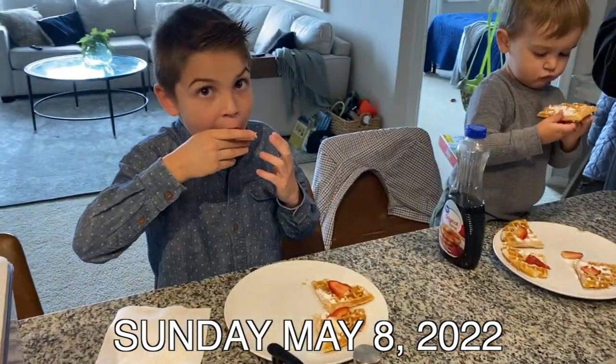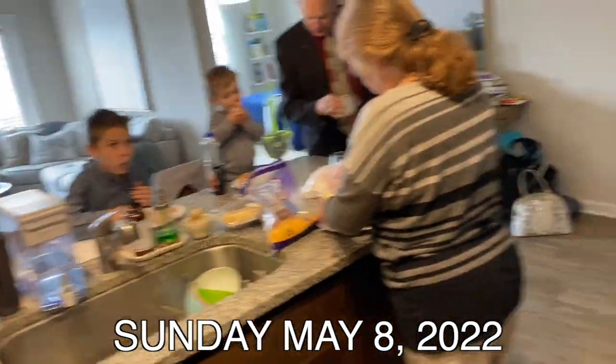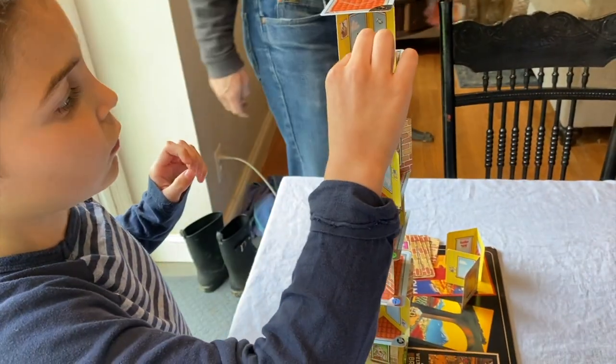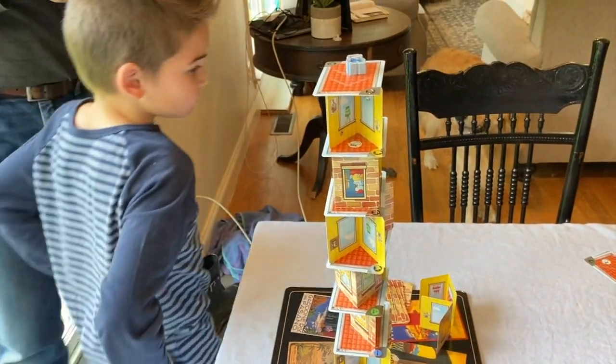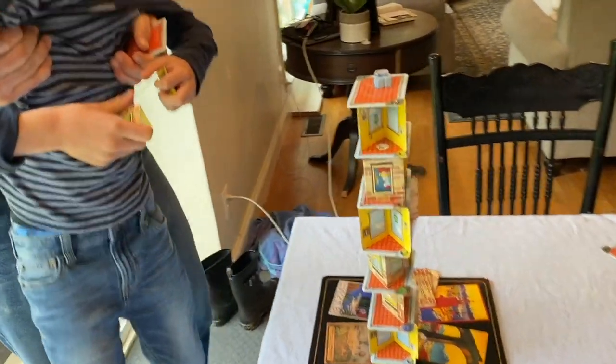Mother's Day brunch. How are the boys? Nice and slow — look at that!